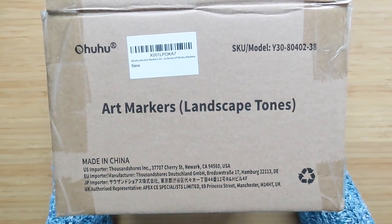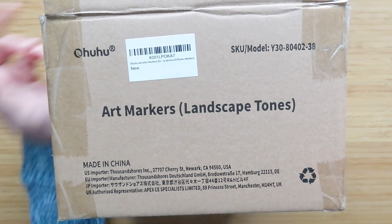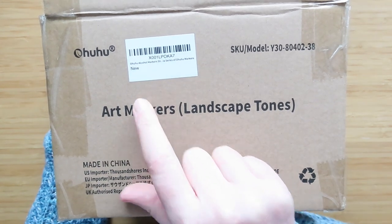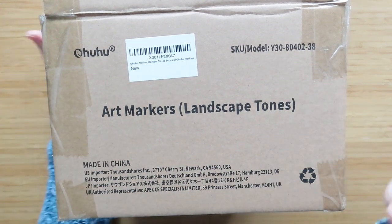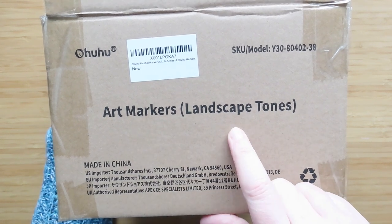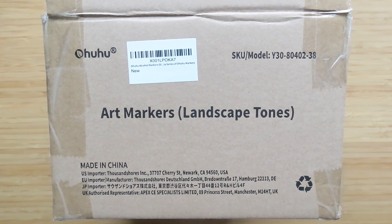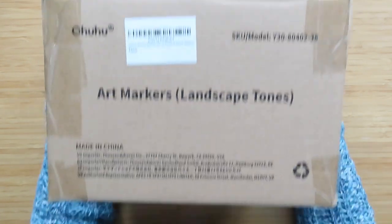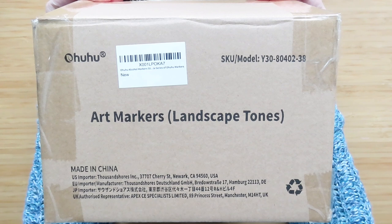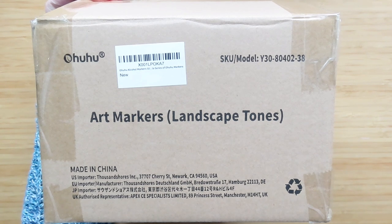Hello, people of the internet! Today I'm going to look at the newest version of the Ohuhu alcohol markers — these are the Kaala (K-A-A-L-A) color series. I bought the landscape tone ones because I wanted to try them. I don't know if I'm going to like them, but they've got a new tip. I'm addicted to alcohol markers, so I ordered these last year when they first came out — they had a 20% discount. They'll be linked below, which is an Amazon affiliate link.